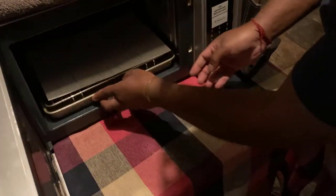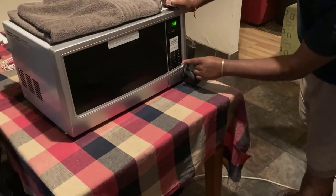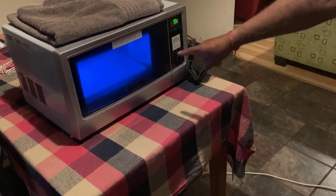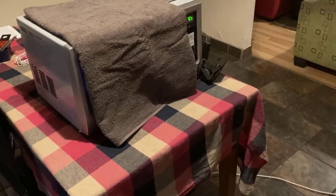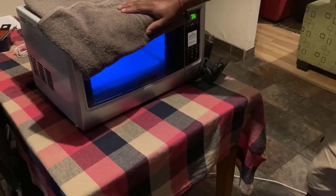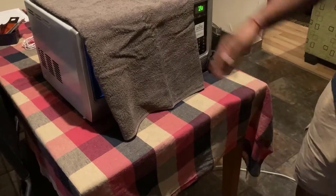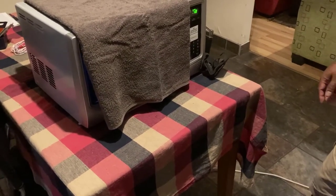I'm just going to put one document inside and hold it in. I'm going to set it for one minute just to make a short demo. As you can see, the whole paper is getting sanitized. I'll put the towel on. You can see the UV light. You can put food, boxes — but the longer you leave it, the better.